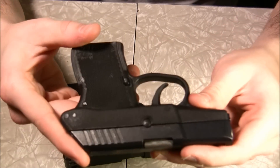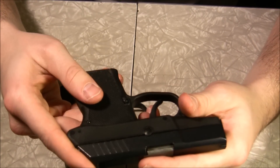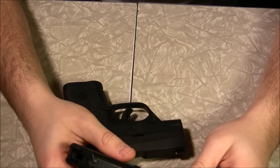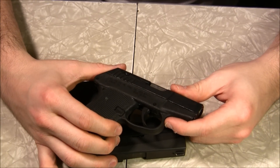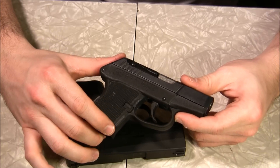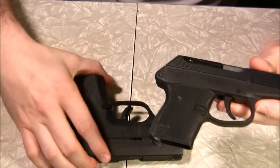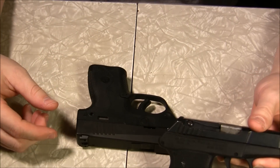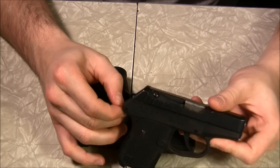Sometimes you have to sacrifice a little bit of grip length in order to conceal in every situation. One of the things I determined when I decided to get a concealed carry permit is to carry 90% of the time — if I can carry, then I should carry. There are circumstances when you can't, like at work or certain environments, but if you can carry, you should carry. You have to make a sacrifice in ergonomics to fulfill your obligation to carry.